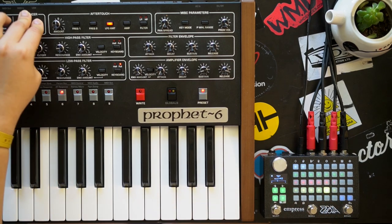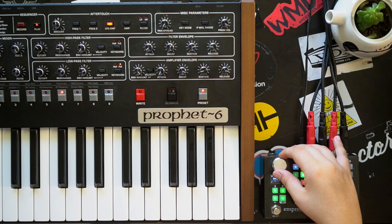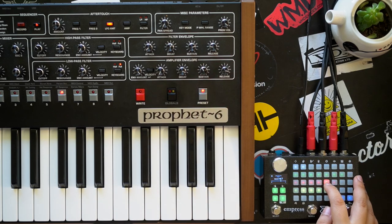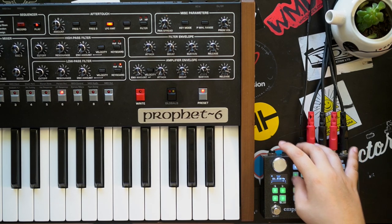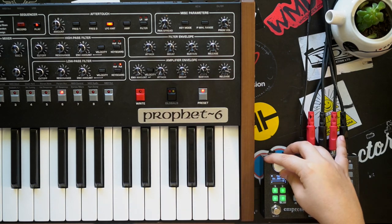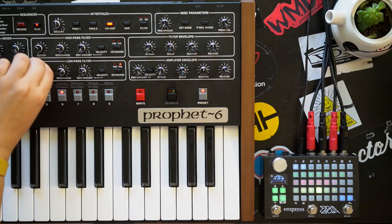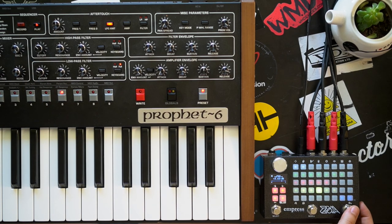Let's get a sequence going with our Prophet to maximize tweakability. Shout out to CC Sounds for sending the Prophet over. So here's my clean sound — this is the bypass to the right.